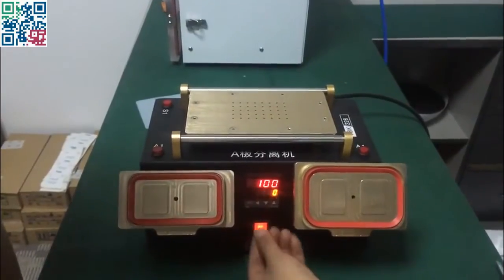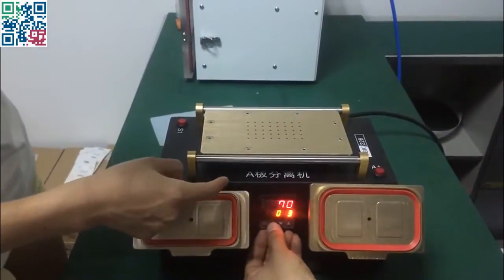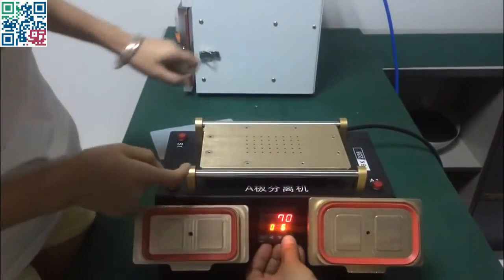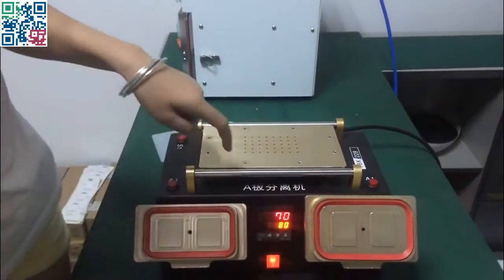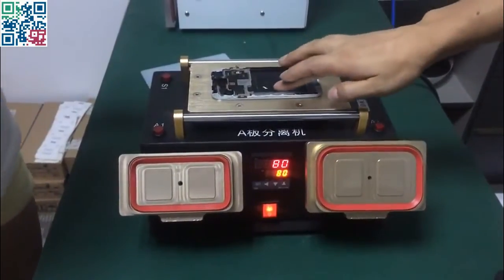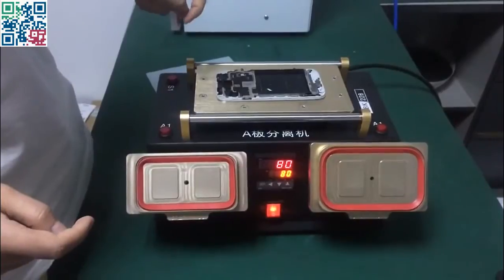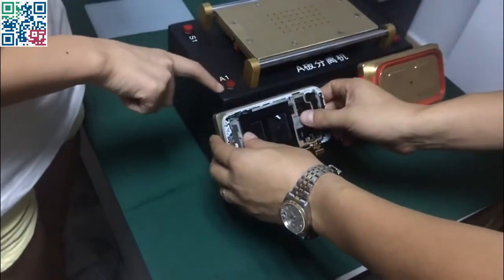First, we turn on the power and then set the temperature. The temperature is set to 180. We can see it here, and when the temperature reaches 180 we can place the LCD screen on the heating plate and heat it for around 20 seconds, then we press this button — this button is 4x2.